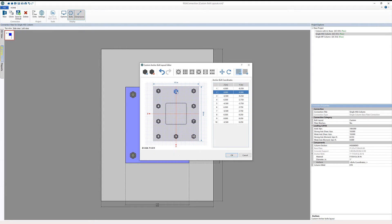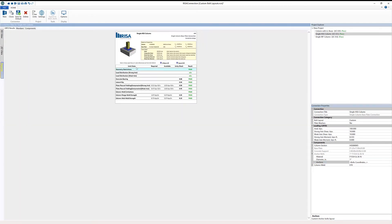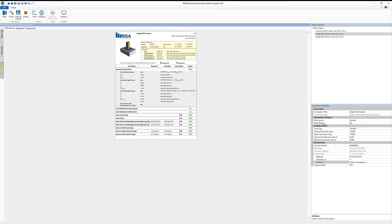In this case we don't have that condition, so I set the anchor bolt back into position at negative 8.25 and click OK. We now have our new bolt layout, and we can look at the reporting to see the updated number of bolts and the updated checks for geometry restrictions, all done in accordance with the new bolt layout.